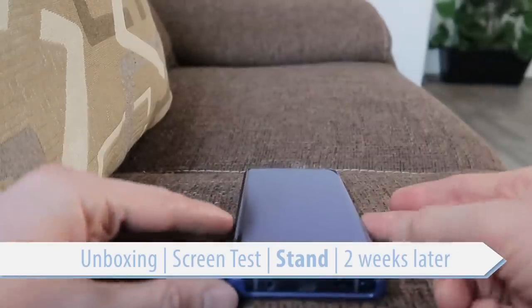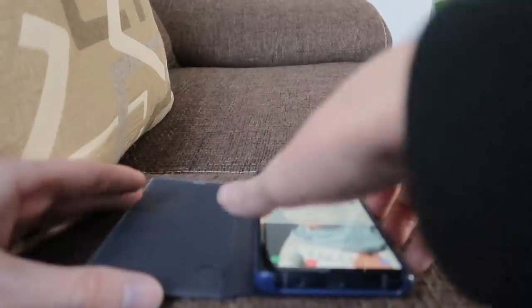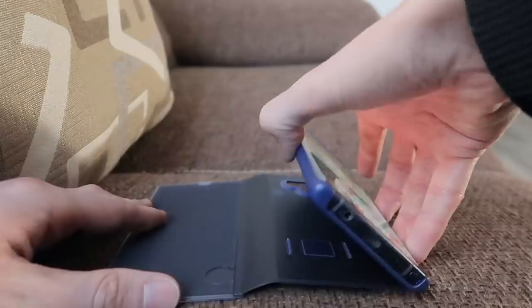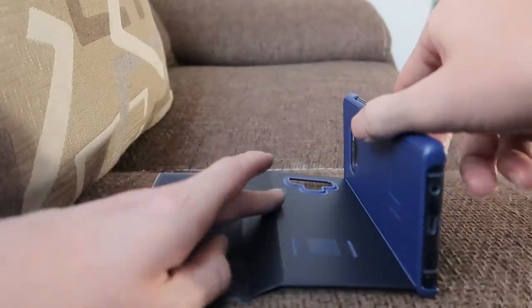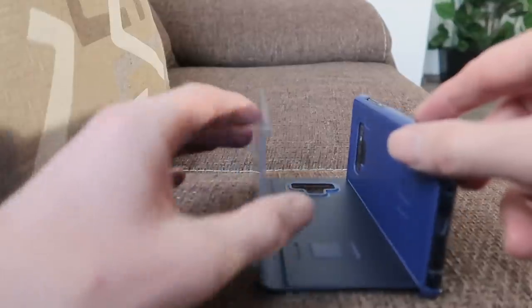So the final test is let's open this up and see how the stand works. We have to pull, and as you can see there are some magnets here that keep that part of the case down. And there we have it.